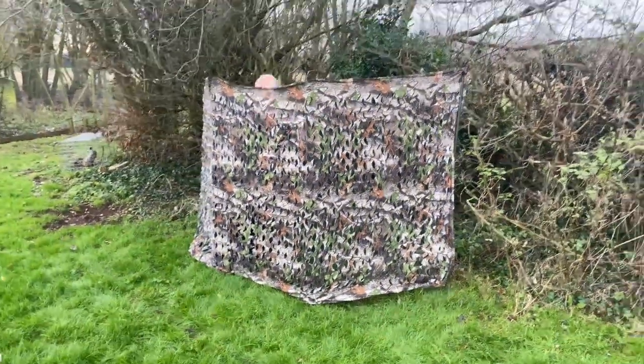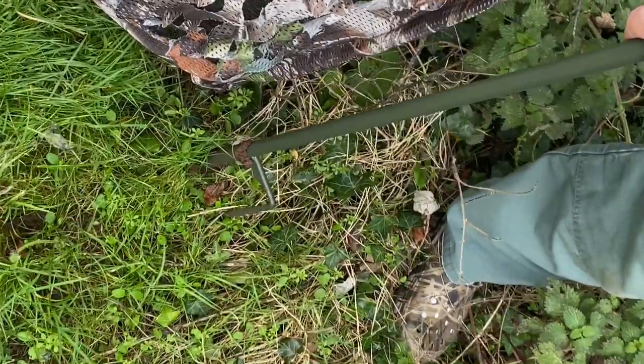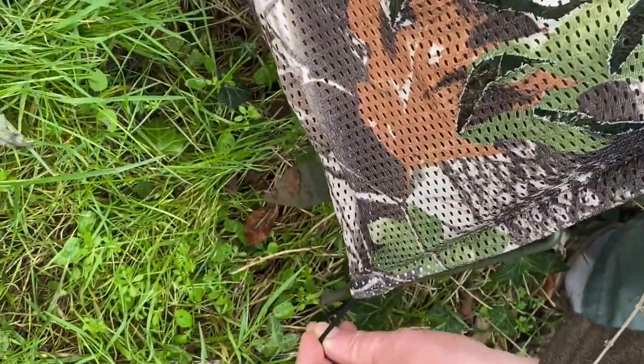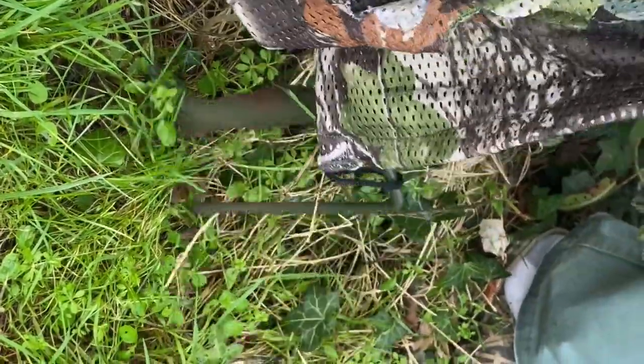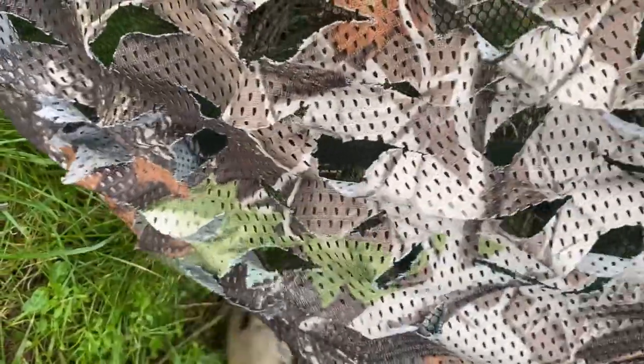The dog just wouldn't see it — there he is. One easy feature on this netting is it's got a little loop on the end, so you can actually fasten it to the ground in windy weather.